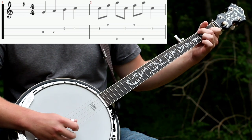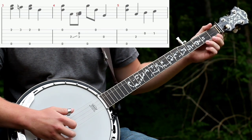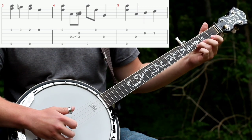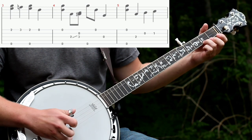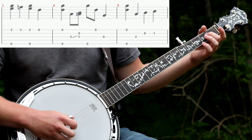Then second string, and then a pinch and keep your ring finger on that fret — the second fret of the first string. Then hit just the first string but on the third fret, and do what you just did again: second fret, then open first, then pinch, and then the alternating thumb roll with a 2-3 slide.